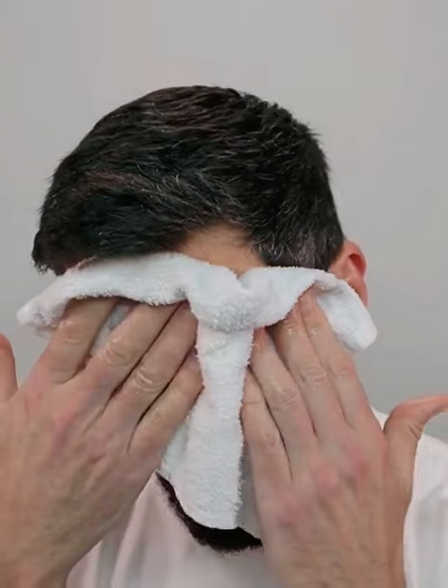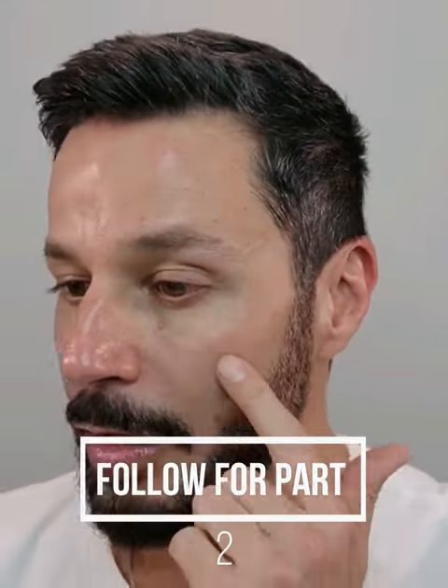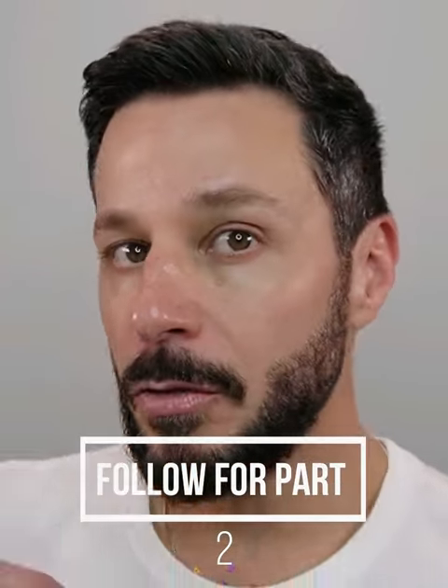I use a towel with warm water to remove it, and I finish everything up with a splash of cold water. It feels so nice. As I can see in the mirror, it does look slightly tighter and I already have a nice natural glow going on.